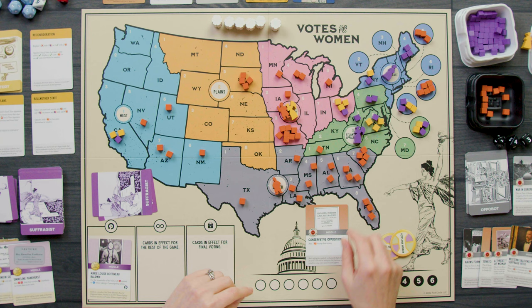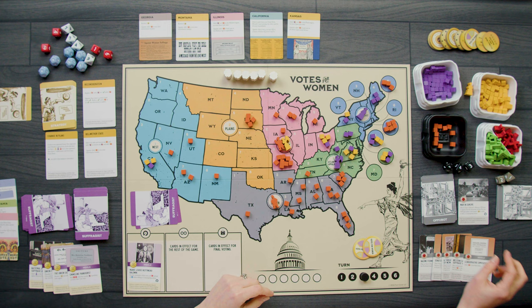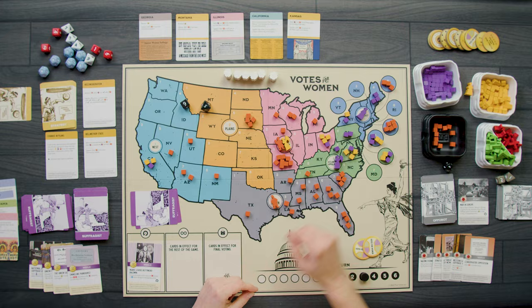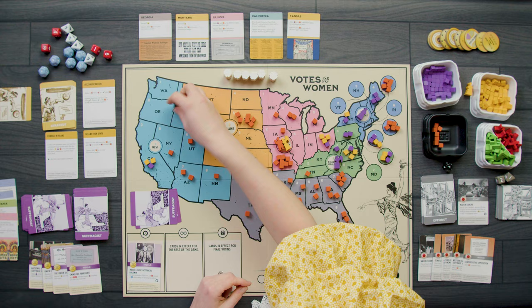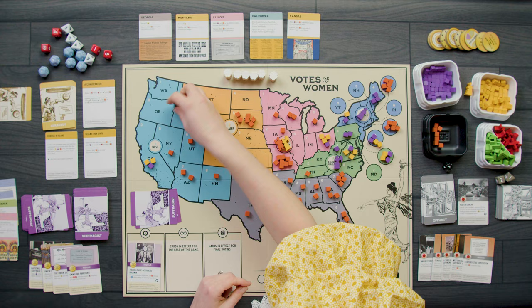The Appobot plays Conservative Opposition — add two cubes in any three states, determined randomly. First one goes to region six, state five; second is South Dakota again — the Appobot loves South Dakota; and the third is region six, state six — Rhode Island.